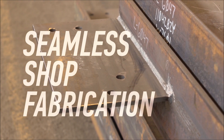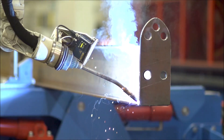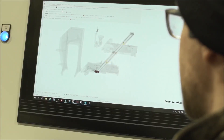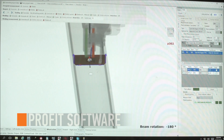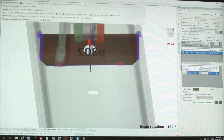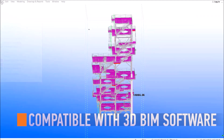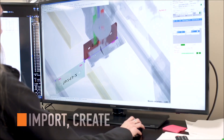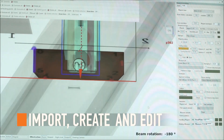Seamless shop fabrication. The control on the Petty Assembler is outfitted with Siemens' ProFit software. This intuitive software makes robotic beam assembly simple and streamlined. Compatible with all common 3D BIM software, ProFit assists the operator throughout the entire process — from importing, to creating, to editing — producing a completely finished product every time.